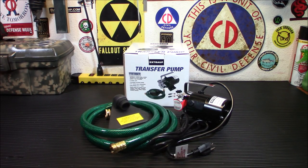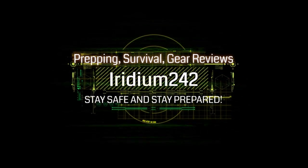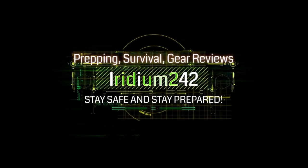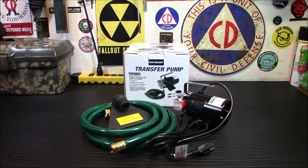Hey everybody, welcome back. Today we're taking a look at this extra 115-volt portable water pump, and I'm going to tell you why I picked this up. For me it's always been about prepping smarter and not harder. The main reason I picked this up is because I want to be able to rotate my 55-gallon drums of water that I have stored a whole lot easier.